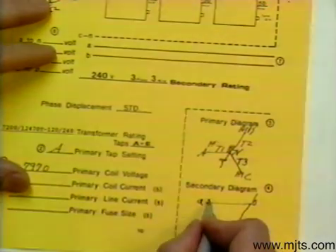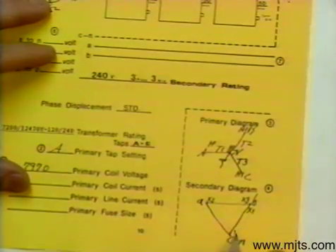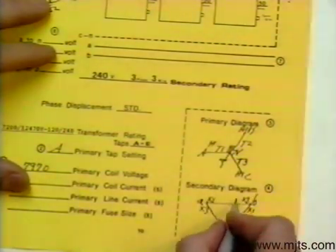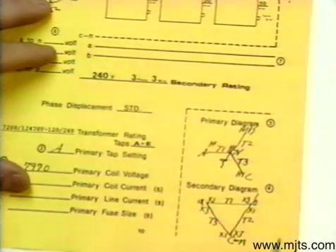Polarity on the low side has to be in the same direction, so we will have X1 and X3 — X1 and X3 — on corresponding transformers: this would be T1, this would be T2, and this would be T3.